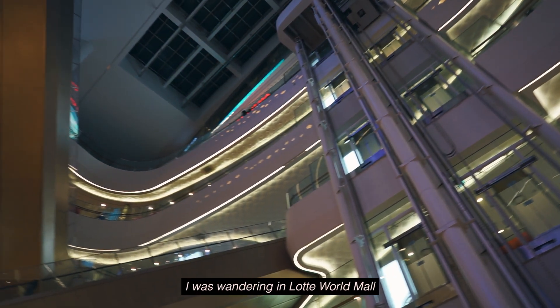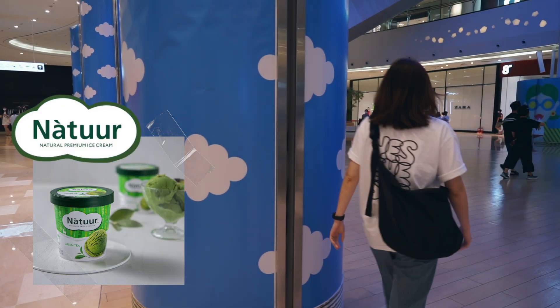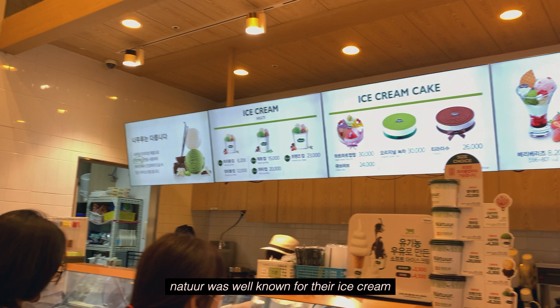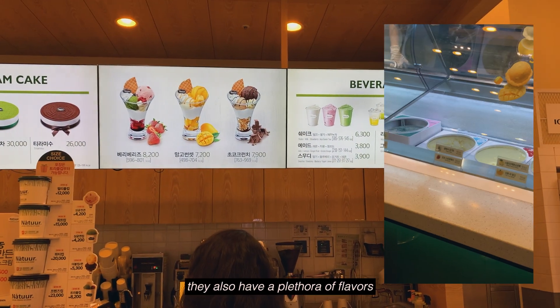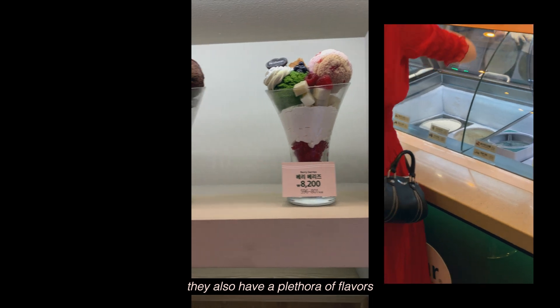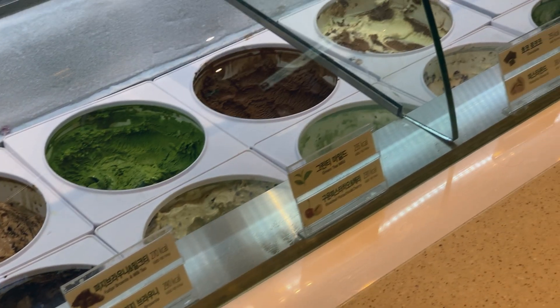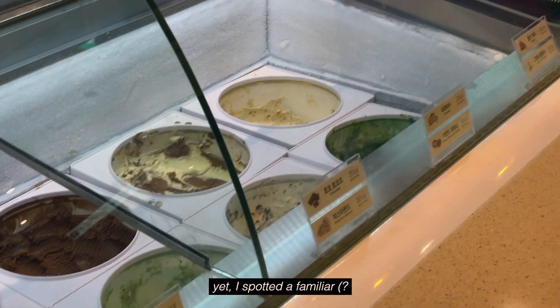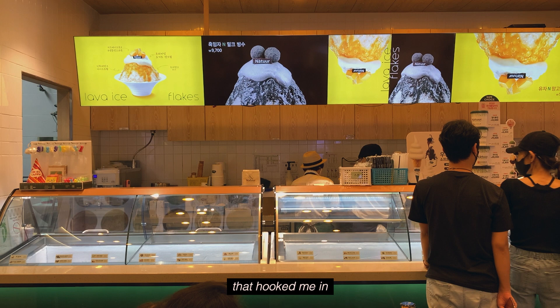I was wandering in Lotte World Mall and had stumbled upon a cafe called Natsuru. Natsuru was well known for their ice cream, ice cream cakes, and beverages. They also have a plethora of flavors that both looked and sounded delicious. Yet, I spotted a familiar — or unfamiliar — combo that hooked me in.